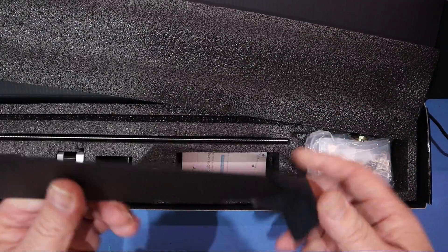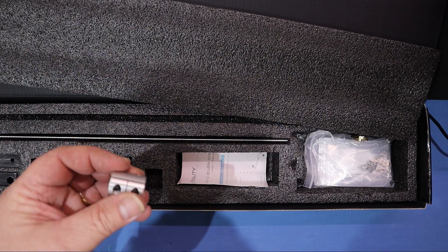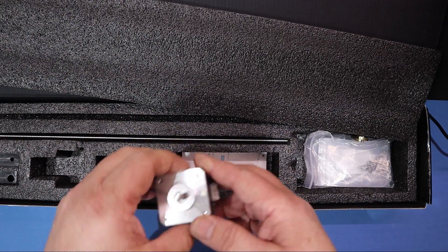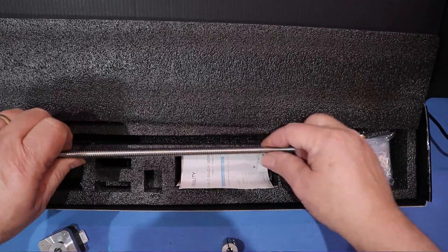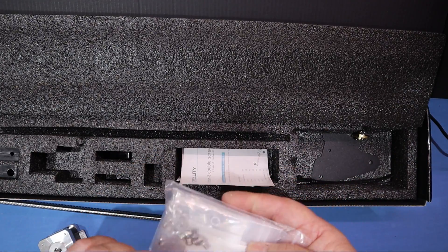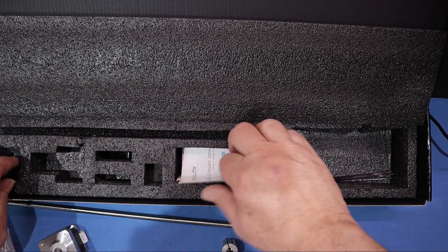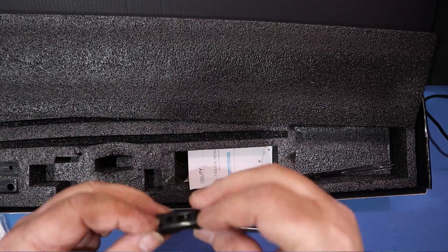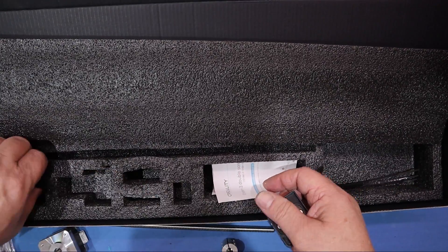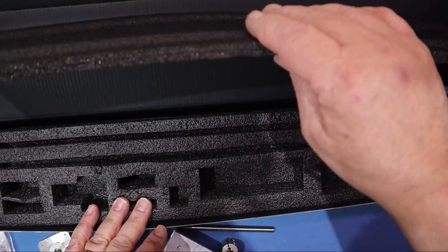What do we have in here? A bracket to relay the Creality power supply — I've got an Ender 3 Version 2, so I'm not going to need that one. A coupling for the stepper motor. New Z-Axis rod. A bunch of bolts, screws and nuts. An actual bracket for the rod. A mount for the stepper motor. Two rod supports. Cable ties. Instructions. That's the whole kit.